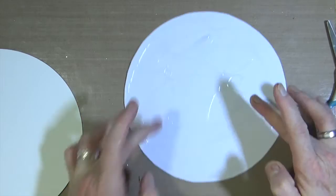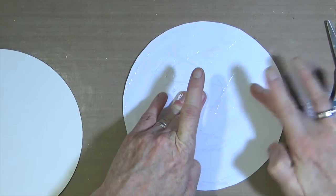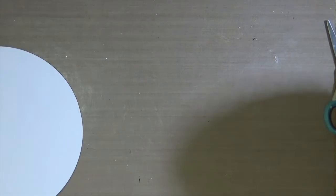As you can see, I'm just spreading the glue around with my fingers to make sure there's a fairly even coating all the way around, and I'm just going to flip it over and stick it down onto my art journal page.